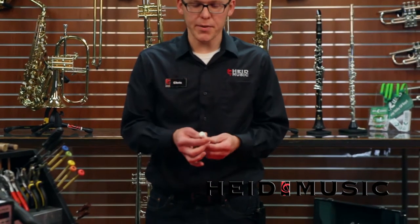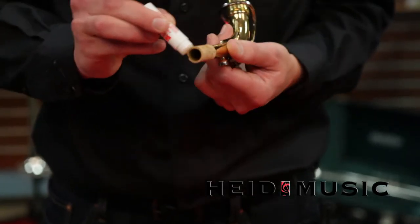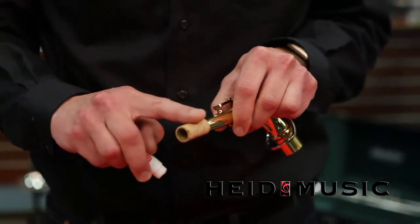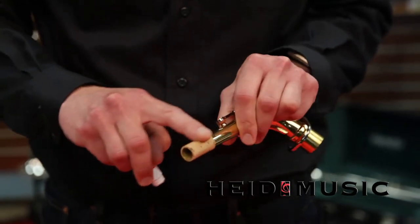To apply the cork grease, take the cover off of your cork grease container and put a thin layer of grease on the cork. Then rub the grease into the cork using your finger. Be sure to wipe the grease off your fingers — you don't want to leave a mess all over your instrument.